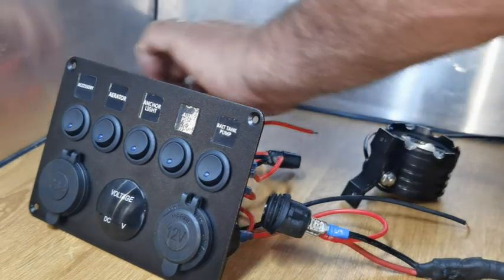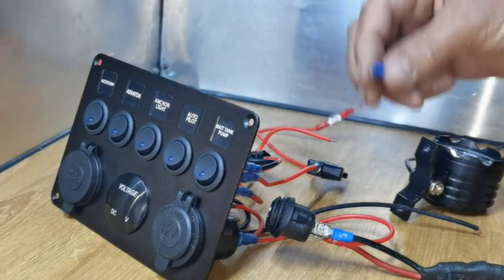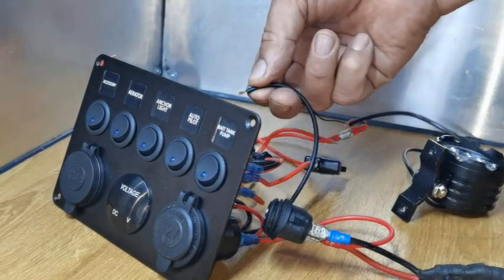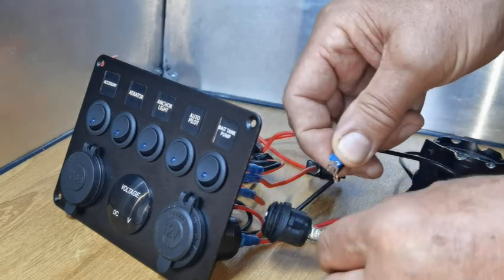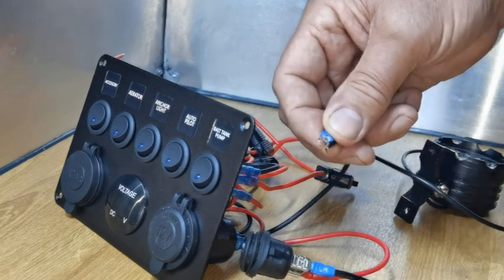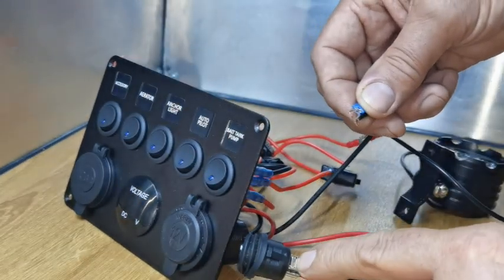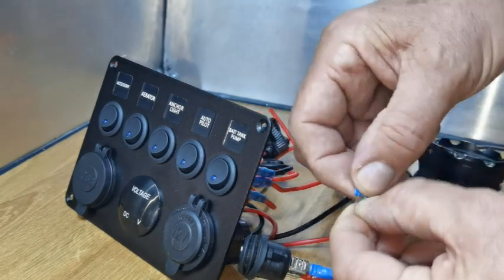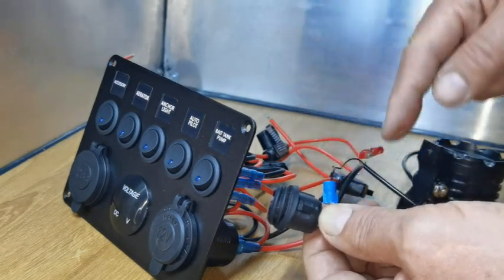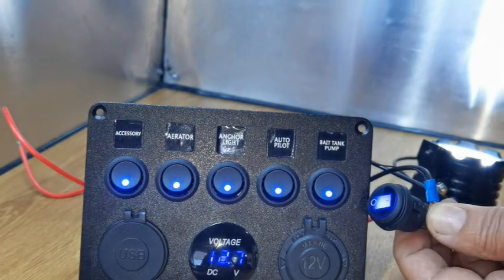This is the light from the previous video. We connect that to one of the switches — that's the live there to the switch. The negative has to go to the same place. So these two negatives — one from the light and one from the switch panel — have to go to this switch. Remember you can use the bus bar, so all these negatives can go to the bus bar and then one negative from there can go to this switch. So we've got a negative going to the switch and a negative going to the switch panel.